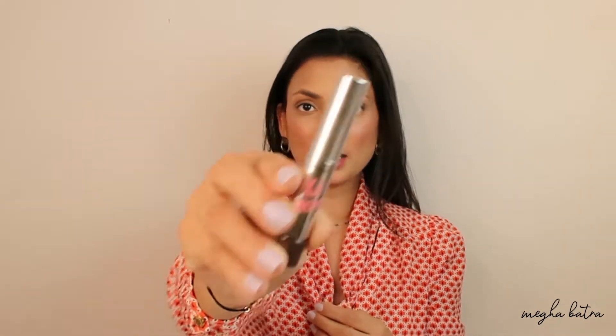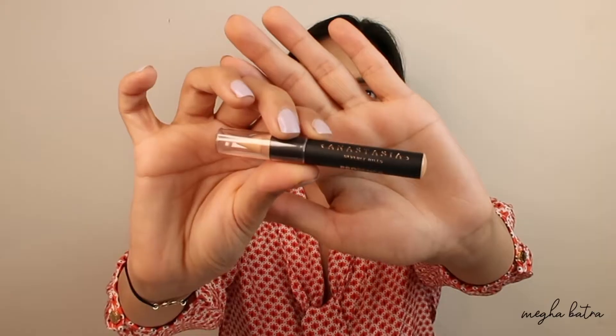Now for the brows, they have to be a little more lifted and straight, so I'm going to try avoiding the arch I already have naturally. First I'm going to start with the fiber gel from Benefit and comb my hair, then define them properly. For my brows I'm going to use the Benefit brow cream gel in shade 5, then clean it up with the Anastasia Beverly Hills pro pencil. I'm also going to be creating hair-like strokes rather than just filling them in the usual way.